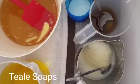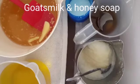Hi, Debbie Teal here with Teal Soaps again. Today I'm making goat's milk and honey soap.